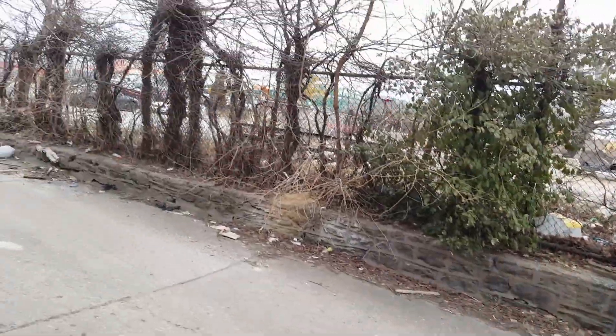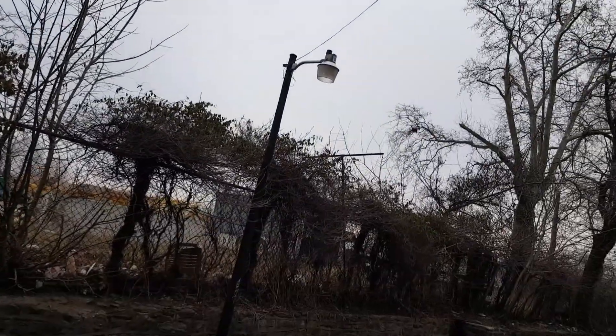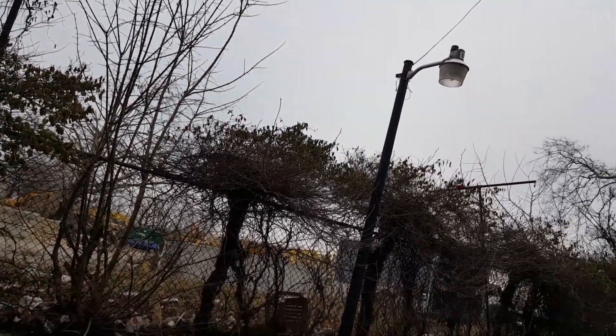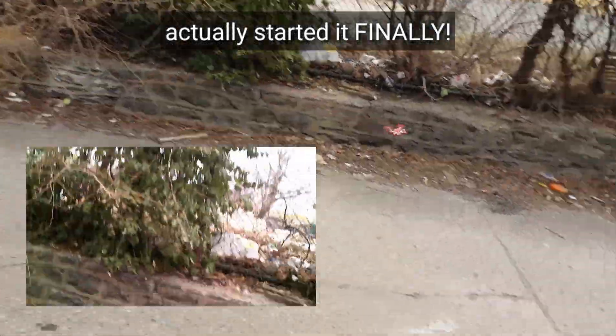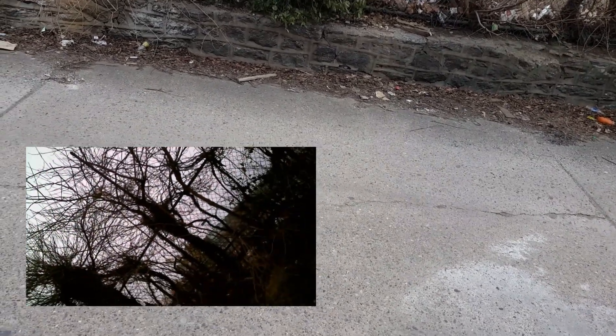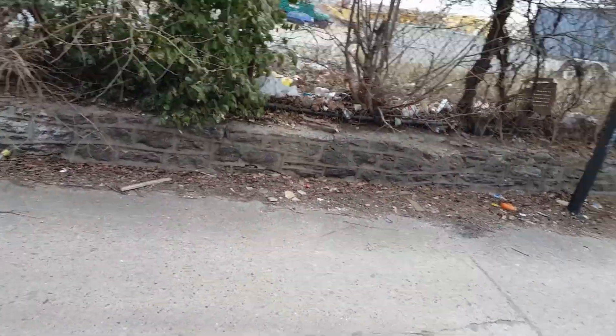Couldn't get it to do any flips — let's see if it'll flip while recording. Nope, I think that just stopped the recording. I think I just stopped the recording.